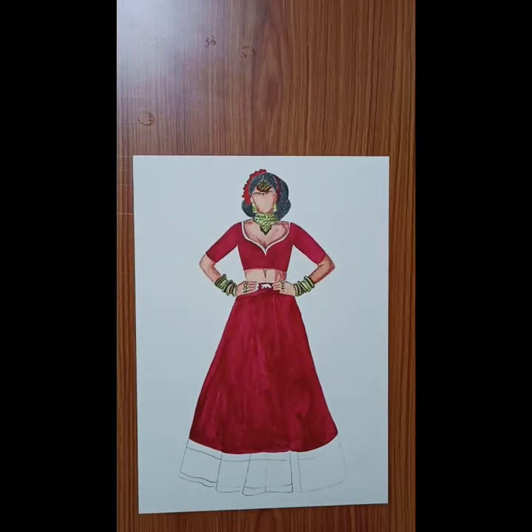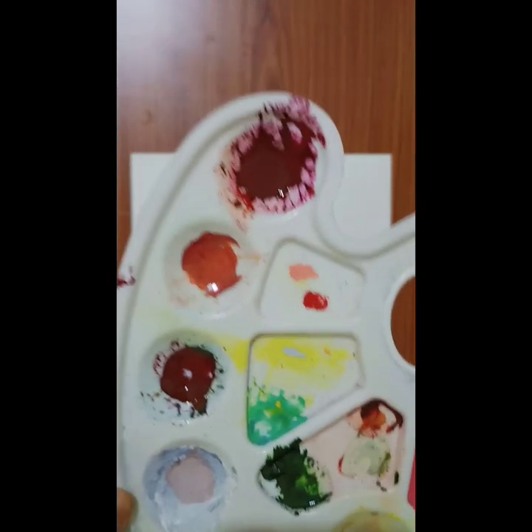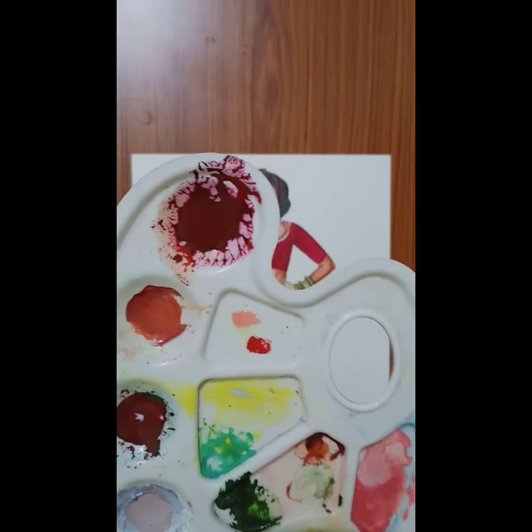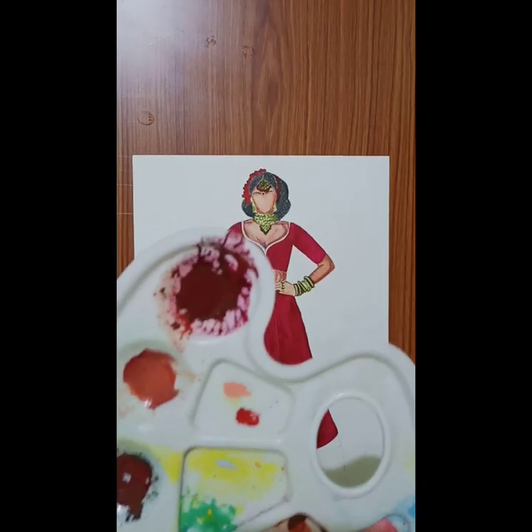Now the border is a little dark, and the shade is going to be dark. So we will have to mix the same color with black to get a dark maroon color for the border areas.